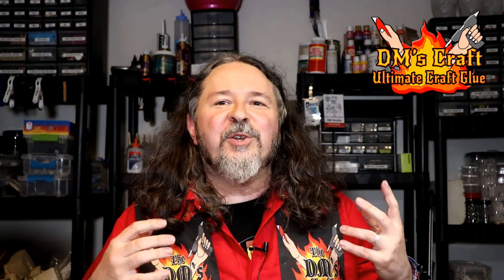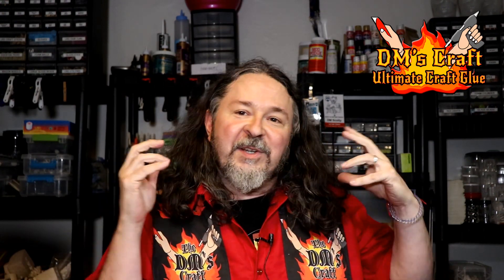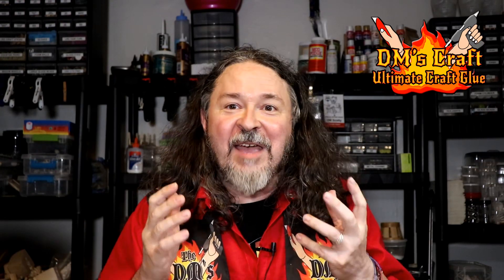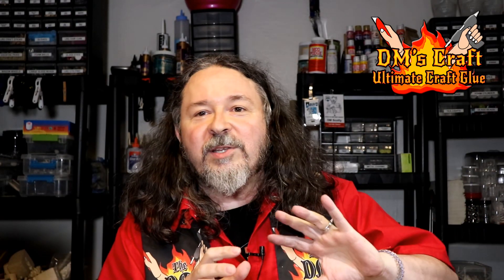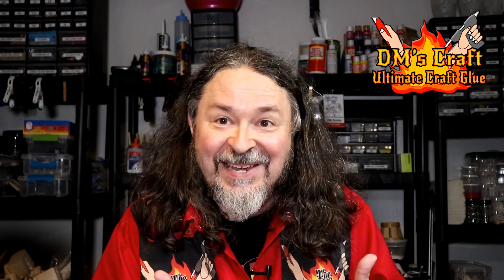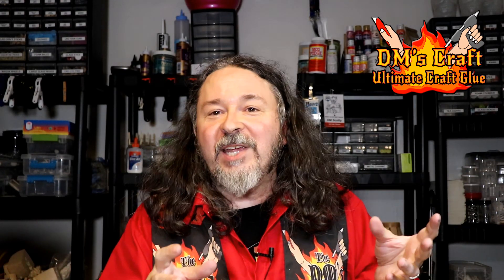Hey friends, you know me as DM Scotty, the original dungeon crafting master. I've been doing this for years, using all kinds of adhesives and different techniques. But I have just stumbled across the most amazing adhesive I have ever used, and I am excited to share it with you guys. Let's hit my table — I'm going to talk about the strengths and the weaknesses of the adhesives I've used and why I'm switching to this new one.